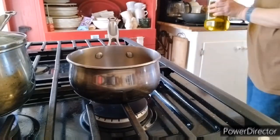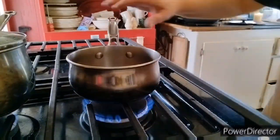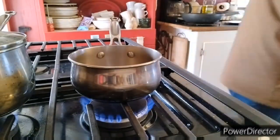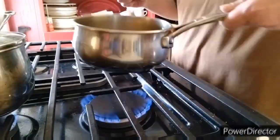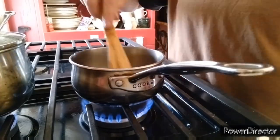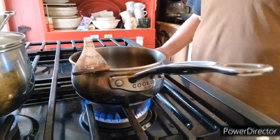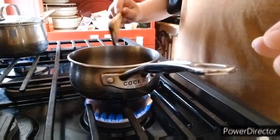Hey everyone, thanks for tuning in to Melanie Tries Recipes. Today we are going to make a sausage and onion and pepper stir fry with a homemade stir fry sauce. We are going to start off with sautéing about a tablespoon of minced garlic.